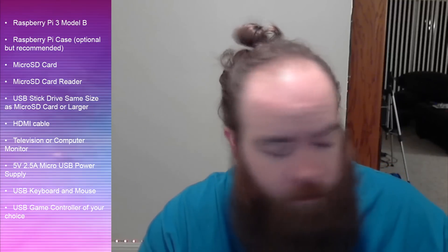Next up you're going to need an HDMI cable so you can hook it up to your TV. Obviously you need a TV or computer monitor that can take an HDMI signal. You can also do RCA through the audio port — I've seen people convert those into RCA — but for this video we're going to be using only HDMI.